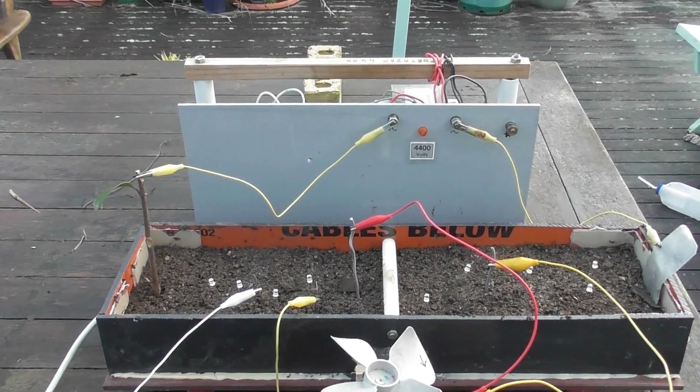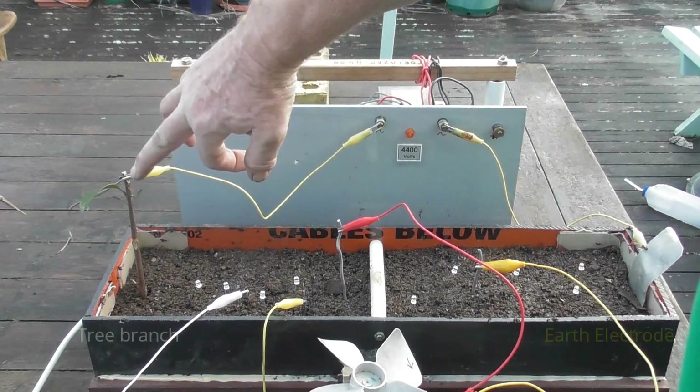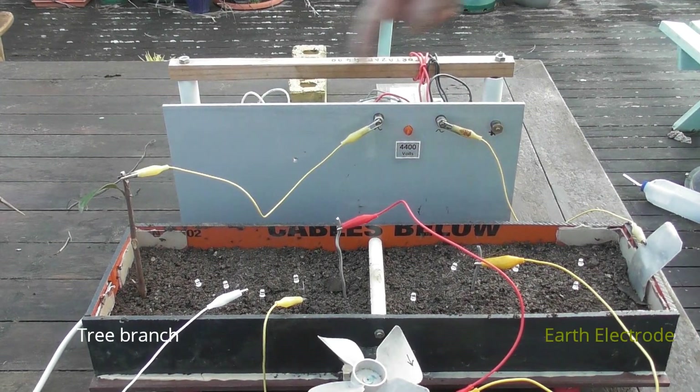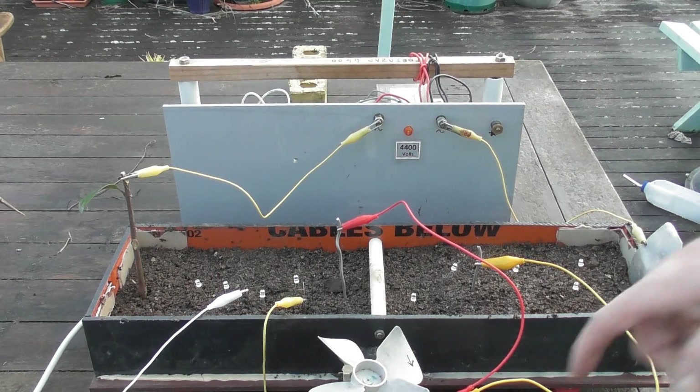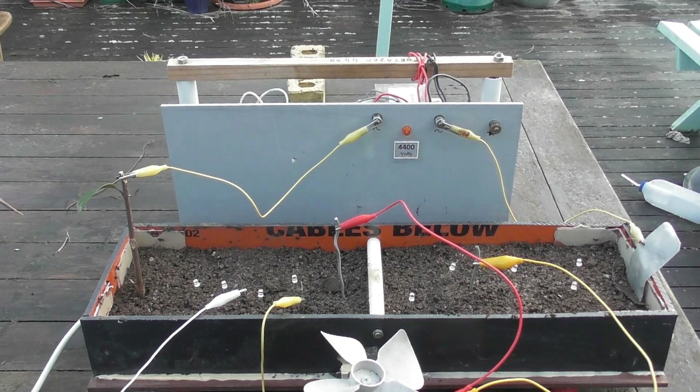We're going to do a quick step potential test, experimental. We've got the Wasp Zapper here, limited currents. There's a so-called tree branch here. Earth's electrode there. Power will flow from there to there. A little induction or shaded pole motor. We've got some LED lights and a couple of garden LEDs.